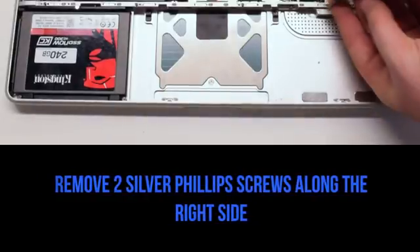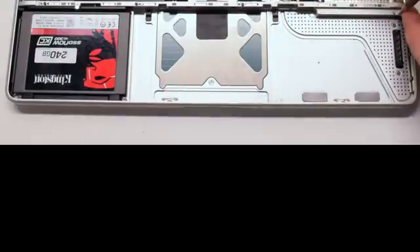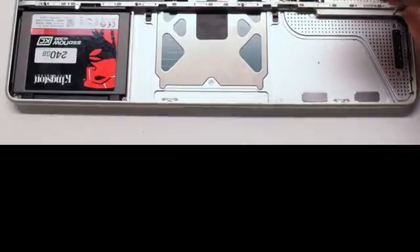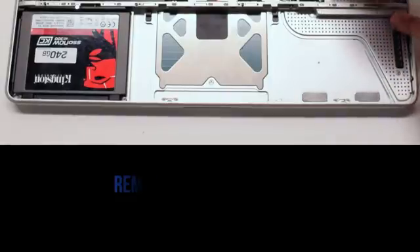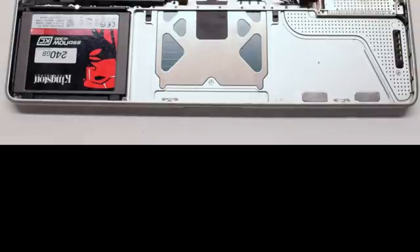Remove the two silver Phillips head screws on the right side. Also unscrew them but leave them in place. Once these five screws have been removed, go ahead and lift and remove the divider.